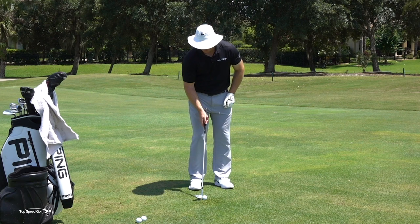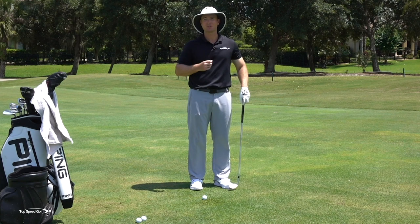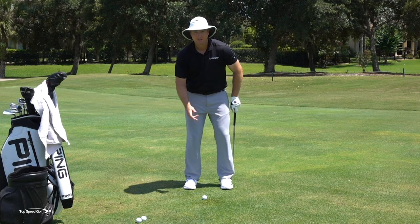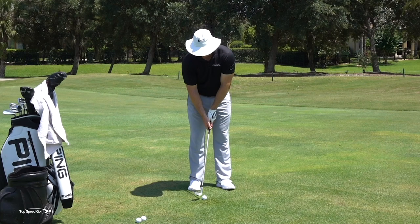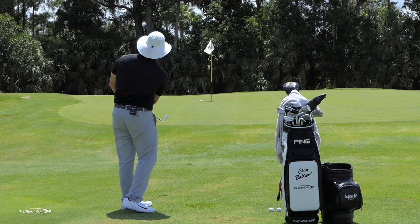Another feeling I like is thinking of chipping as just tossing a golf ball up there. When I toss a golf ball, my hips open up, my body opens up, and then I just toss it this way. Nobody tosses a golf ball by throwing it across their body — your body opens up and then you toss it. I actually think chipping is easier than tossing a golf ball. There's no way I could toss three golf balls up there within two feet of the hole. If you learn the right technique, this chipping action is actually easier than tossing a golf ball.